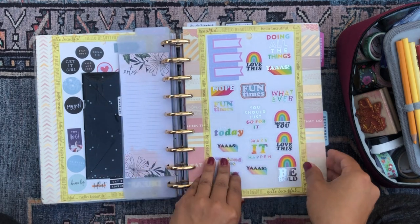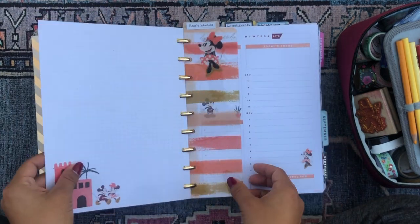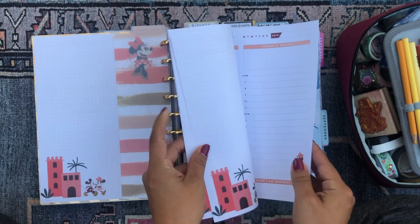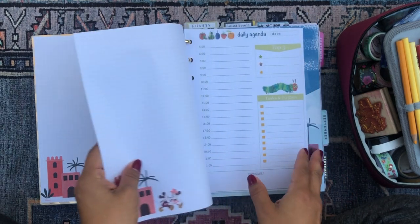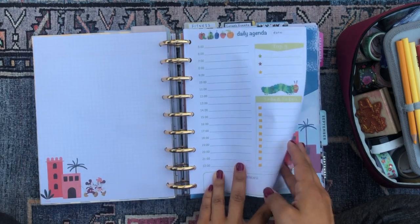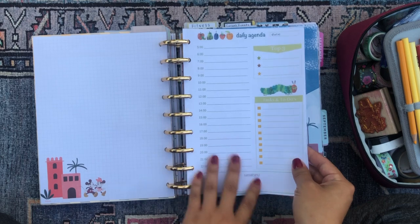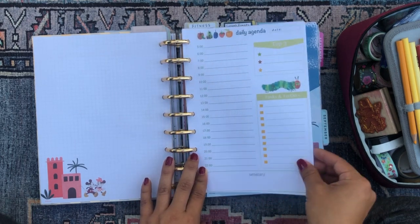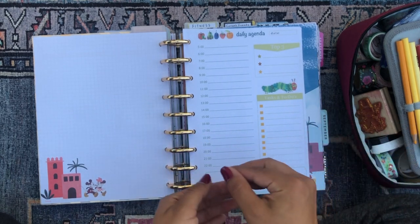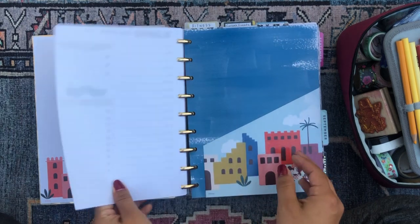That is my little affirmation planner, followed by more sticker pages. Then I have a section for my daily agenda sheets — for when I want a more structured timeline for my days, usually my work days. I also made these Very Hungry Caterpillar daily agenda sheets on Inkscape. I'm experimenting with making my own daily agenda sheets because nobody makes a daily agenda sheet as perfect for your life as you can. This is my latest attempt.